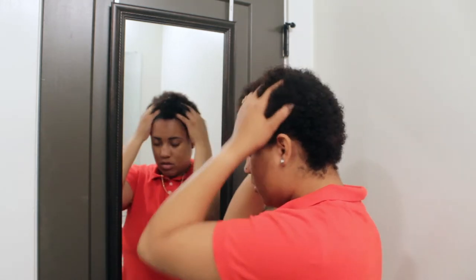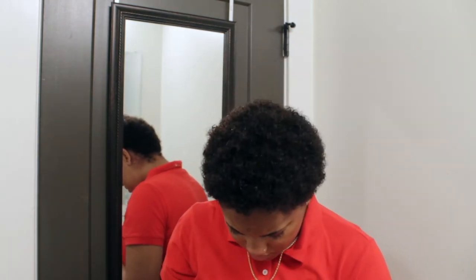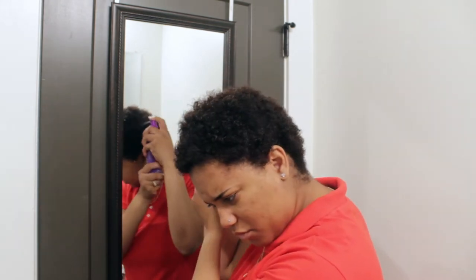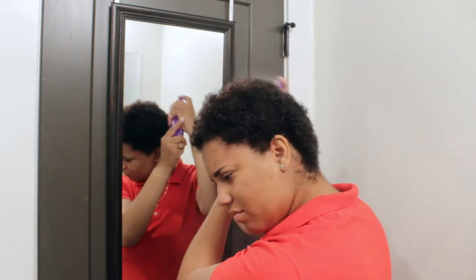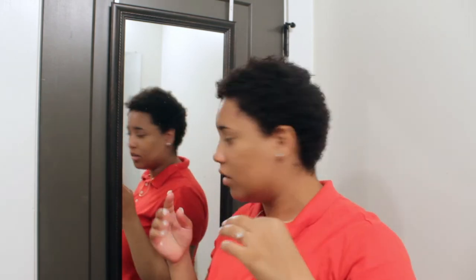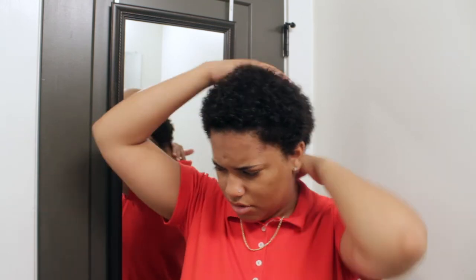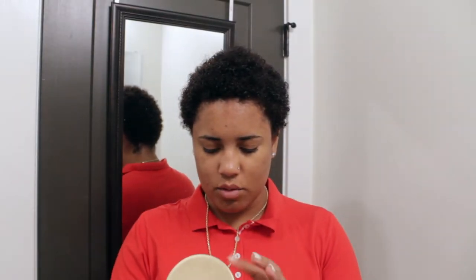Now I'm going to spray this leave-in conditioner all through my hair. It's really watery - I may have to go in with another leave-in. I hate these spray bottles, they're so annoying. I got a little bit on my mirror, that's okay. I want to go with another conditioner because this doesn't seem to be doing enough for me, so I'll be right back.